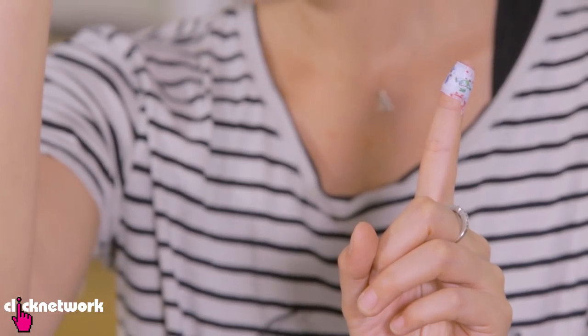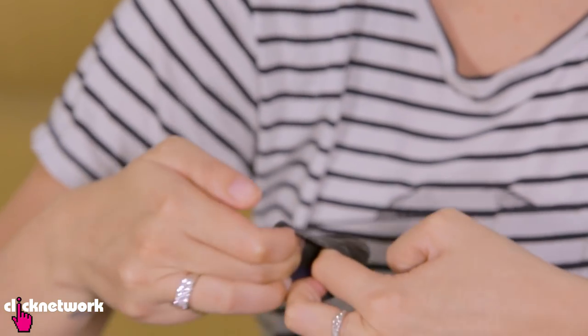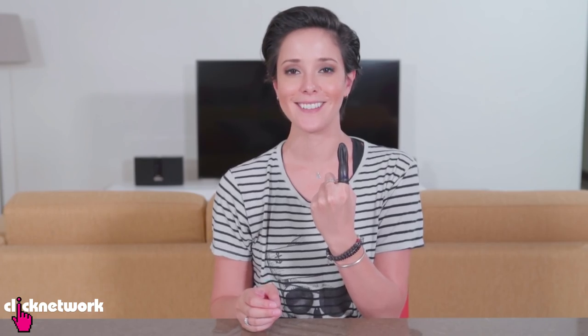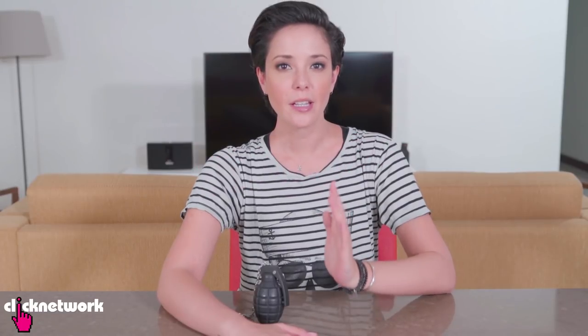So say you've got a band-aid on your finger and you want to protect the wound from getting wet. All you need to do is grab a balloon and put it over the wound. Stick your finger in the balloon like this and now it is nicely protected. So now if you want to wash the dishes or go shower, your wound will be protected.